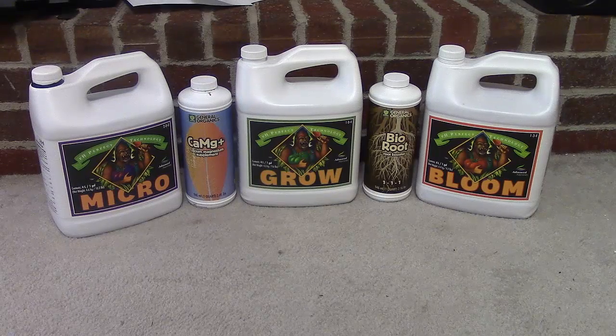With the Advanced Nutrients line I've got the Micro, Grow, and Bloom. For General Organics I've got the calcium-magnesium supplement and also the Bio Root, which I normally use for my seedlings. When my plants are about eight to ten inches tall I normally stick with the Micro and Grow. Advanced Nutrients says you're supposed to use all three, but in my opinion I don't really see the point in using the Bloom because I'm not forcing flower.